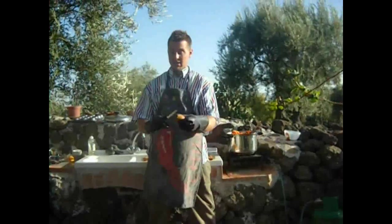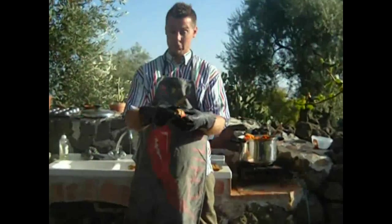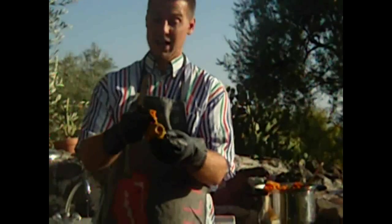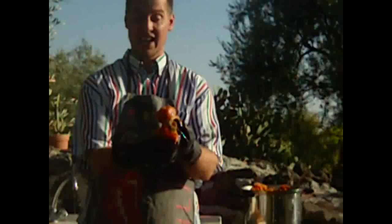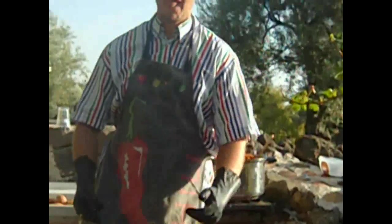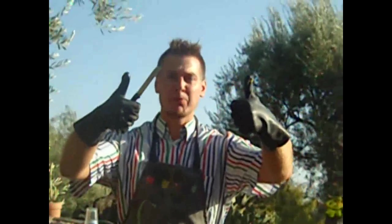I'm just going to eat a prickly pear raw, because you can eat them raw as well. Just cut it like that, cut it like that, open it up — oh look at that, it's lovely. Sweet. Thumbs up.